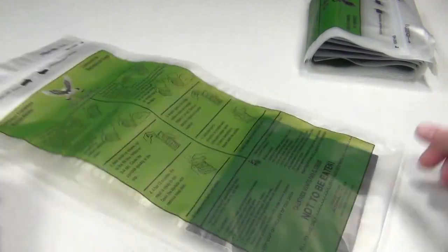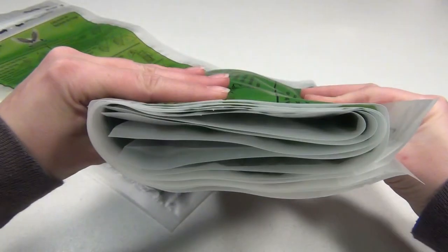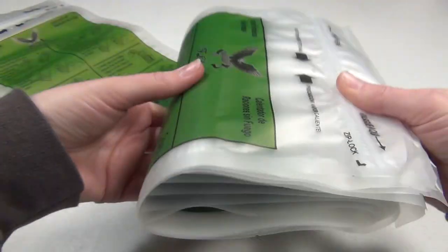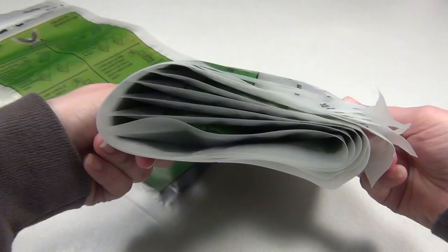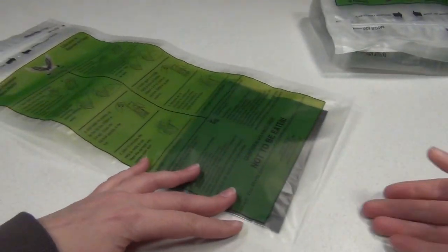This is five of them folded together, so as you can see, you can keep several of them folded up in your bag or backpack without taking up very much space, and they'll give you a hot meal in about 12 minutes.